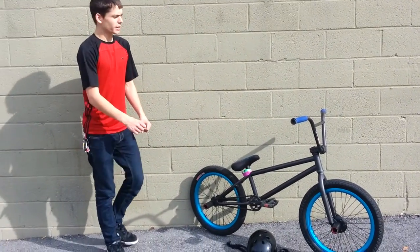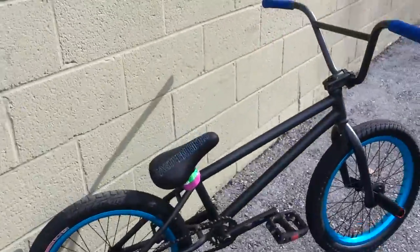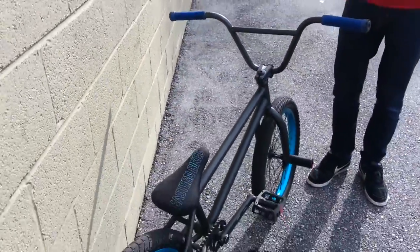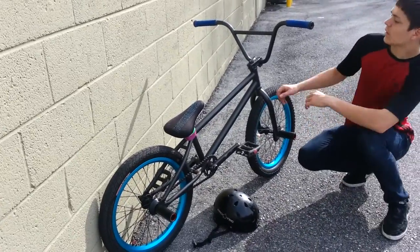Hey guys, this is Cory. I'm going to be doing a bike check today. So here we go. My bike is a 2012 Eastern Mothra. It's really nice, holding up well.